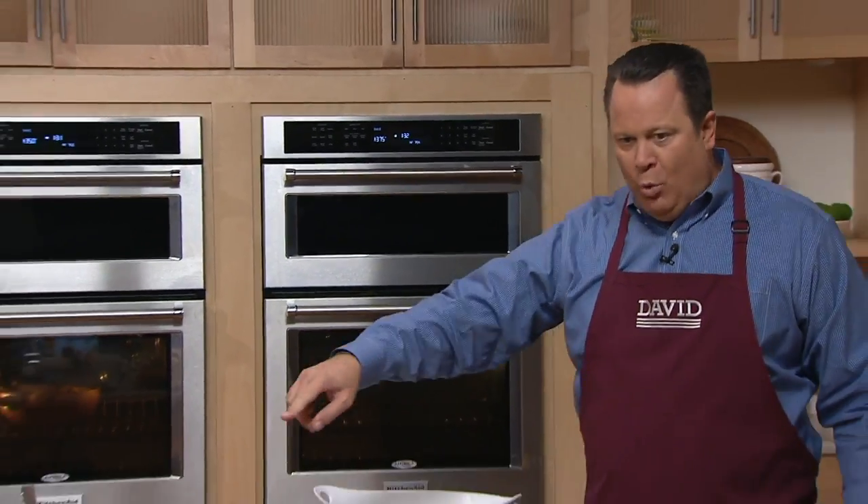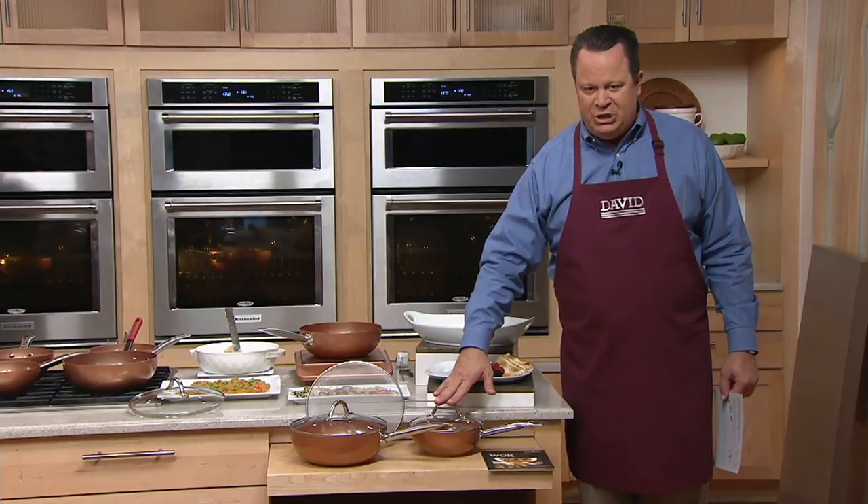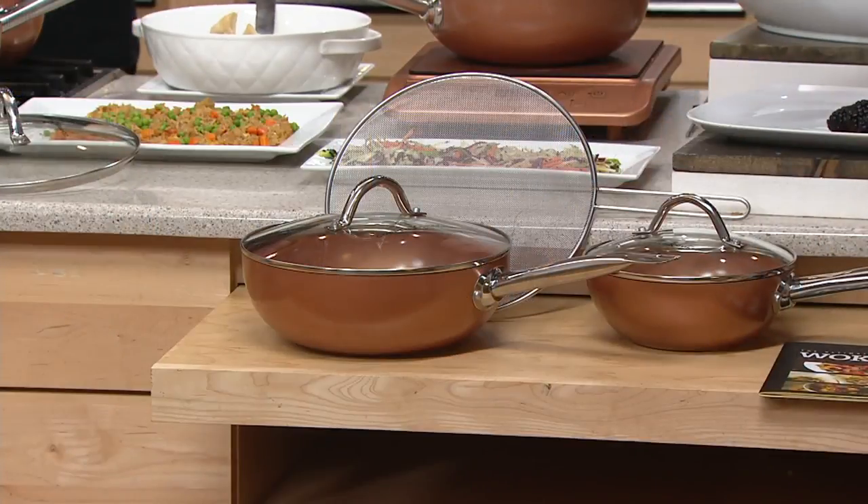So we're talking about Copper Chef — they call them walk pans, but I call them multi-purpose super skillets. These are going to allow you, in the eight and ten inch size, to do so many different types of cooking.